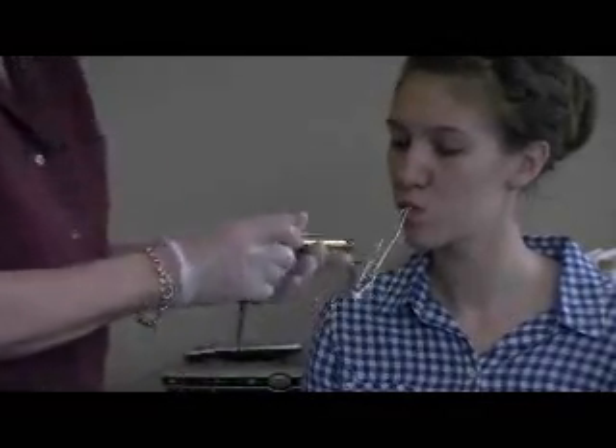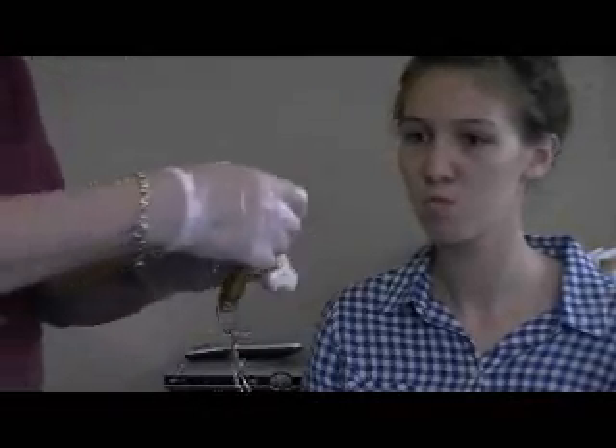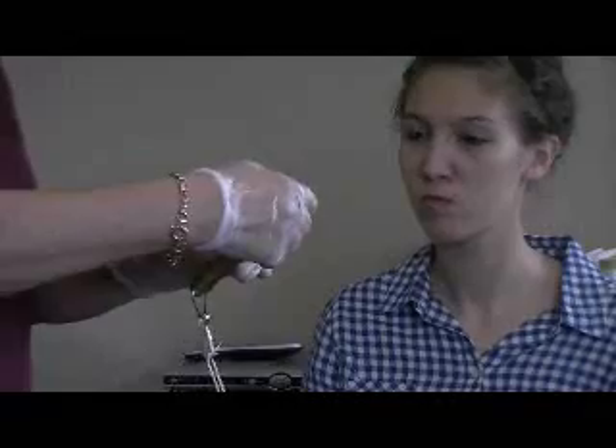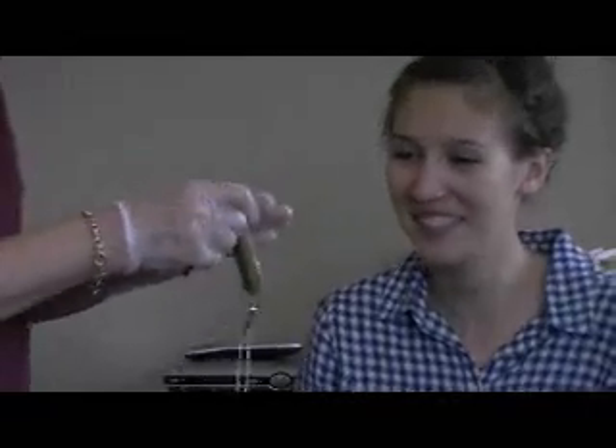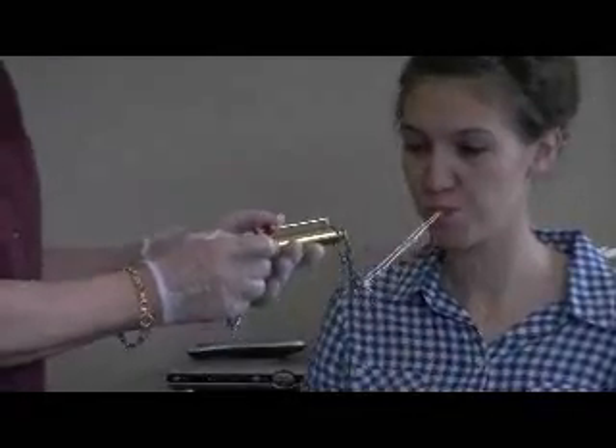All right, now — as tight as you can, ready, hold it tight. Wow, that was not good. Try again — hold tight as you can. Excellent.